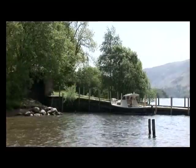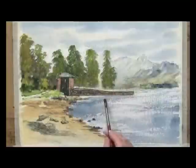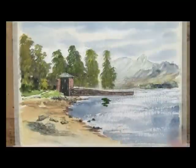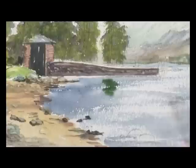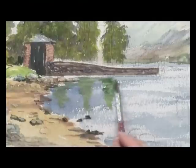Now we need reflections there from the trees. The paint is grey, a bit of green, and we'll just have some reflections coming down here while it's wet. I could drag a three-quarter flat brush down but this is just as easy.